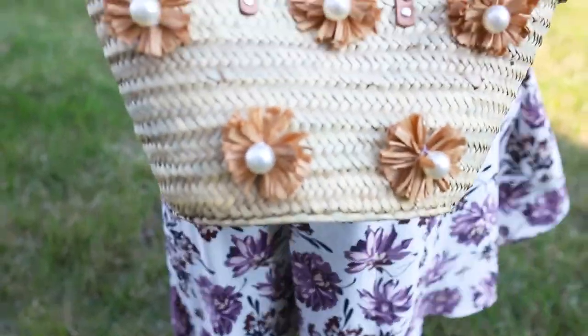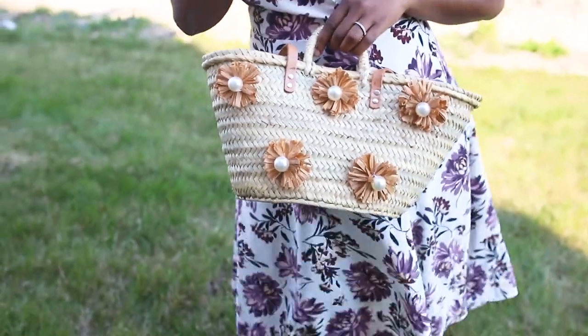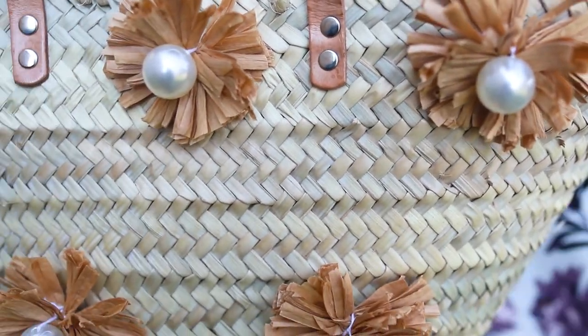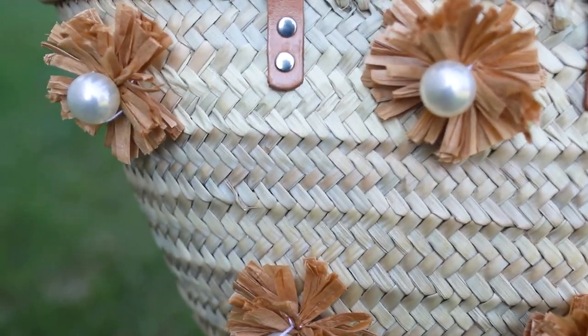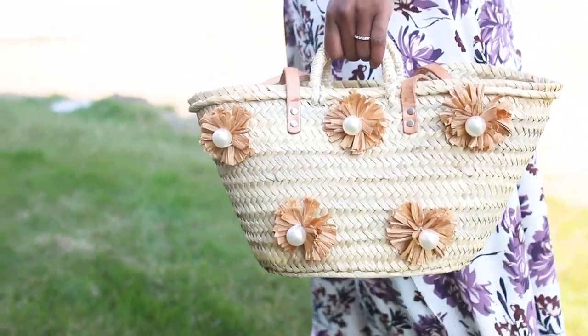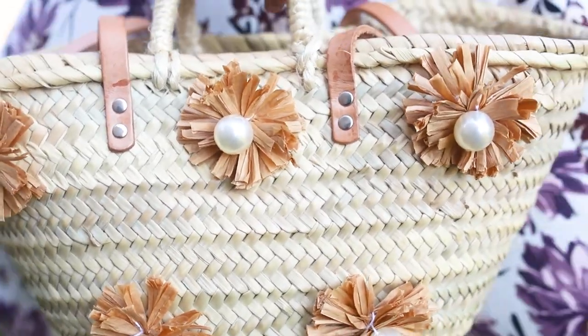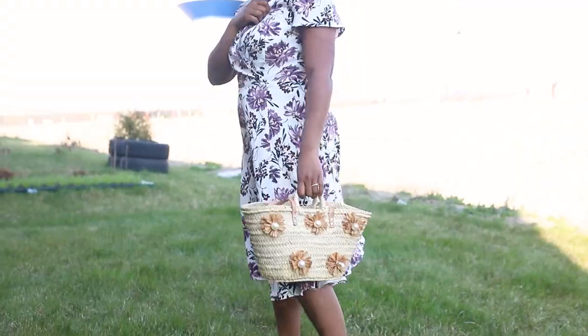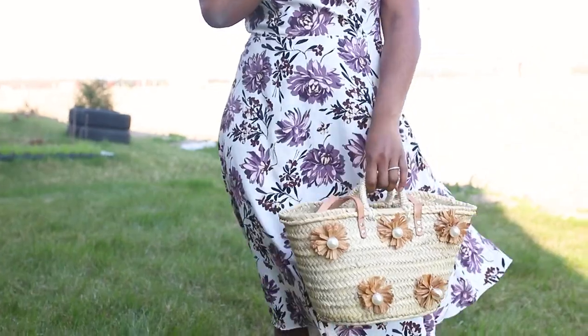You don't have to just make a bag with this. You can use these raffia flowers to attach to many different items just to create something new. I can see myself attaching it to a pair of sandals or attaching it to other things. I absolutely love how it came out and how expensive it looked — and the funny thing was it only cost a couple dollars to make.